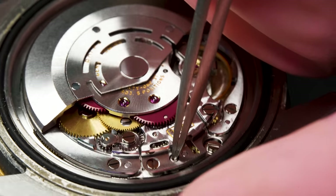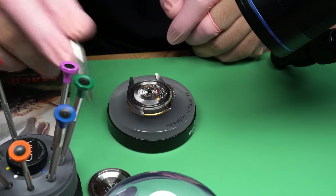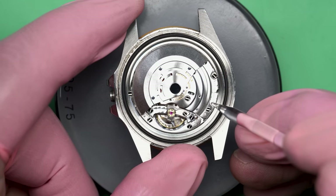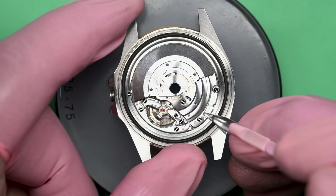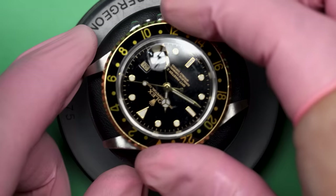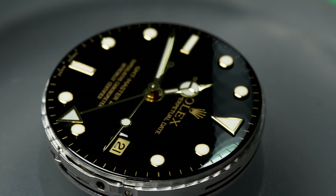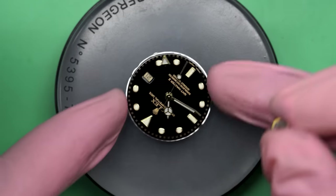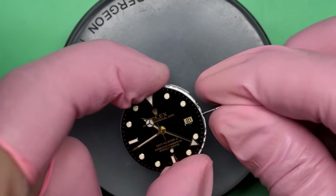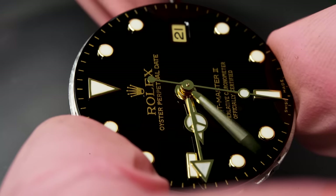Rolex calls it a perpetual — that's their word for automatic. Most companies just call it automatic, but some have their own branding. We'll take off the crown and stem now. You can see the movement is in absolutely beautiful condition, which of course is what you'd expect. Rolex has an interesting way of removing the movement from the case: you screw down two screws, then you turn the movement about a quarter turn, and it just falls out the bottom. The movement's out. Rolex makes really good watches — these things are so well built, so well thought out.